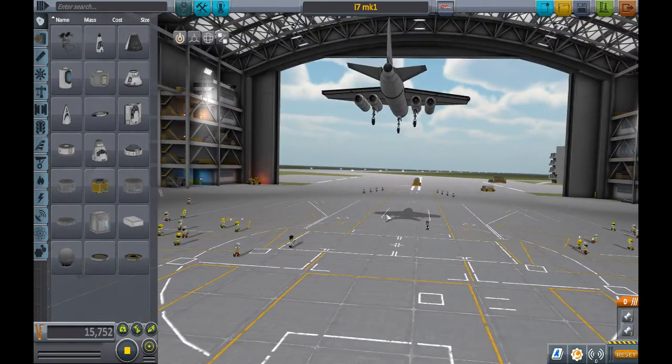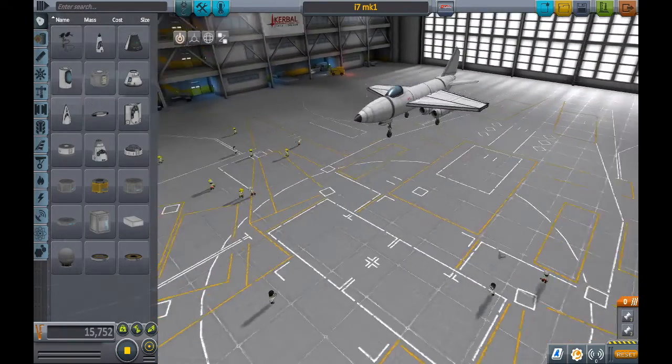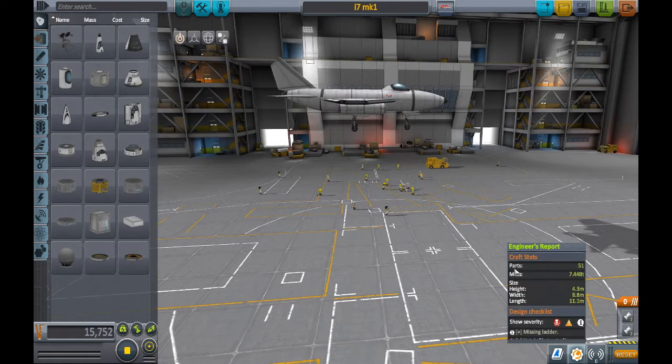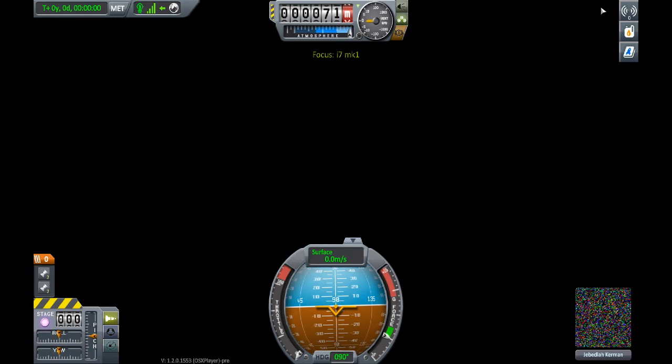So here it is — it's a small plane with four engines, very interesting. It has 51 parts and weighs 7.4 tons, so very light with a very low part count. This should be a very easy plane to fly, although I didn't look at the center of mass to center of lift graph — I'm just assuming based on the weight and part count.